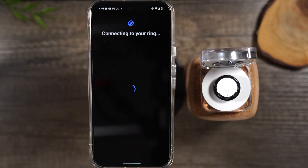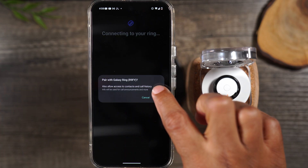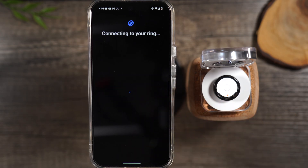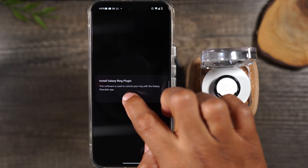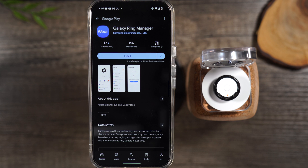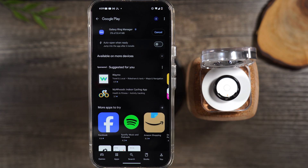I'm gonna tap on Galaxy Ring. Here it's asking: do you want to pair the ring? I'm going to turn this on and hit Pair. Let's walk through the different setup steps that you will see — I'll explain everything it's gonna ask you. Next, it will ask you to install a second app, which is called the Galaxy Ring Plugin. Press OK and it's going to grab this app. We're gonna install this app on the phone.